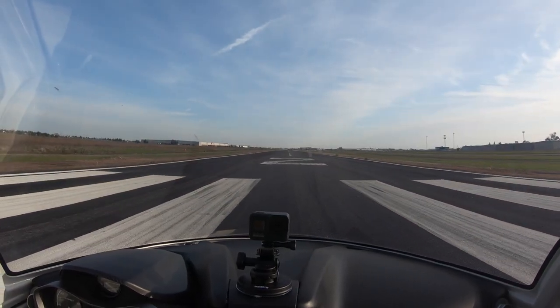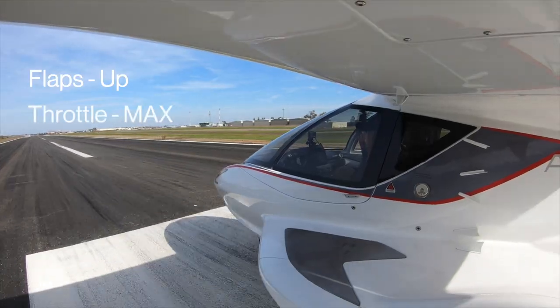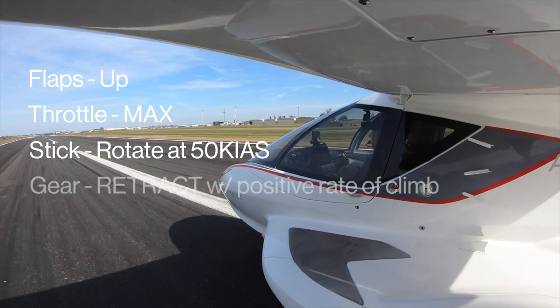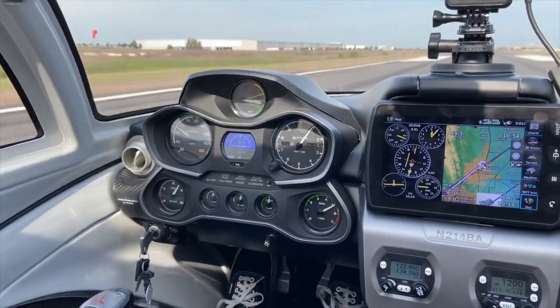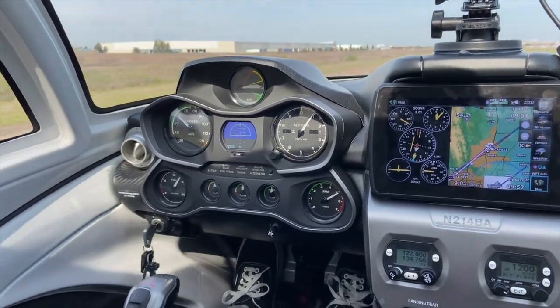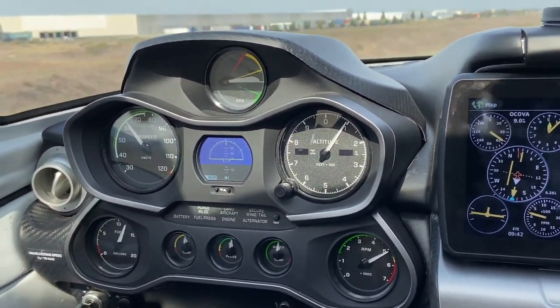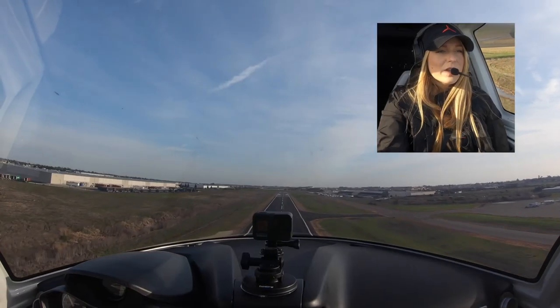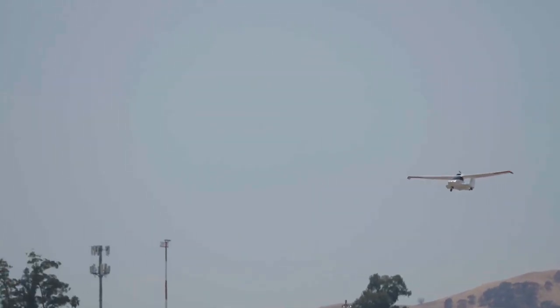Here we go. Full power, engine instruments are good, our airspeed's coming alive. Airspeed is 50 and we're up — now on the AOA gauge, climbing up at that white line, which is what we want. We've got a nice positive rate of climb, safely airborne, and the gear is coming up.